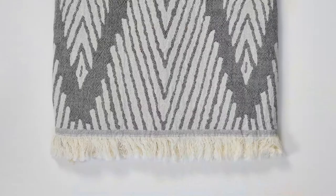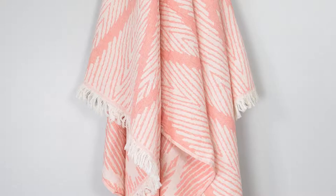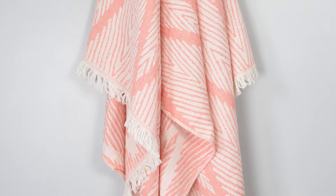Bindal means 'thousand branches' in Turkish, and when you look at this towel, there are a thousand uses for it. It can be anything — it's such a nice print, from the bathroom to the picnic to the couch. Bindal is going to come with you everywhere.